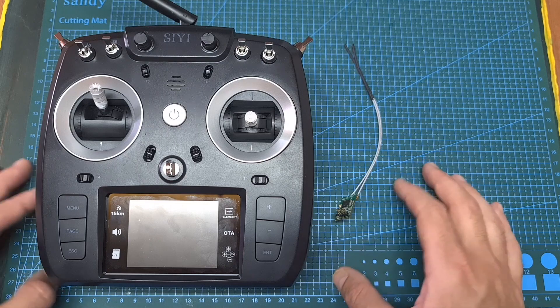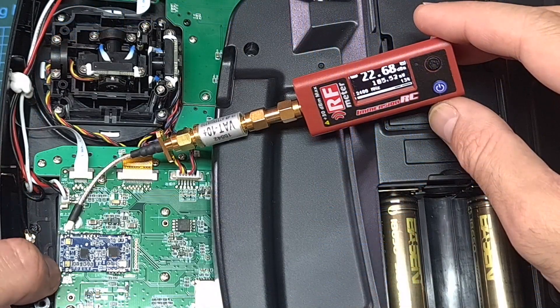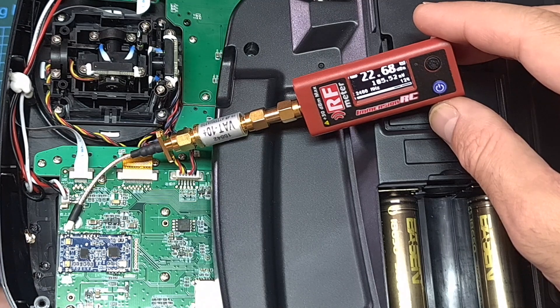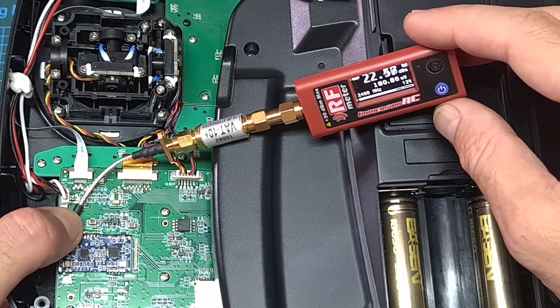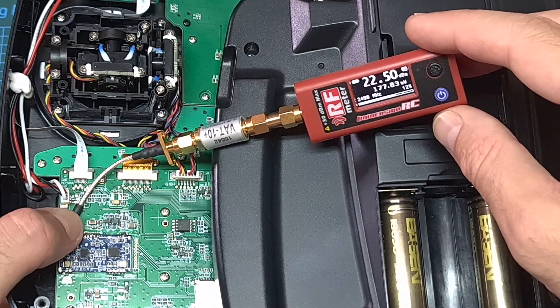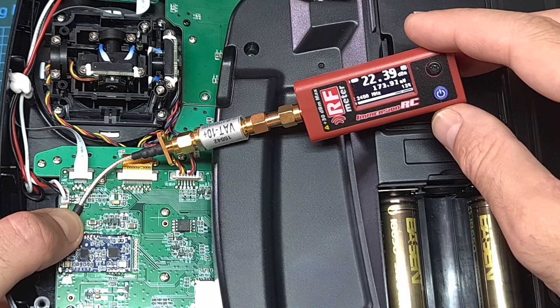Before showing you the range test I would like to clear two things out. First of all, the motherboard has two IPX connectors. By mistake, on my initial review of the radio controller I tested the incorrect one, and now when the RF meter is connected to the correct one I can show you that the measured output power is about 190mW.